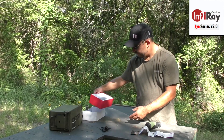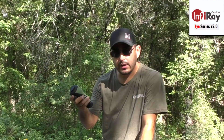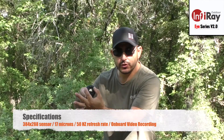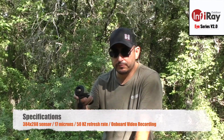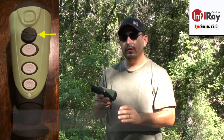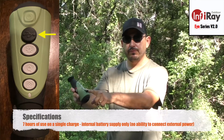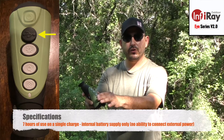Packaging is pretty straightforward. The unit itself is lightweight — 384 by 288 sensor, 19mm front lens, fixed focus, meaning you cannot adjust focus for near and far on the front. It's a 50Hz refresh rate, 17 micron sensor. The E3W is rated at 7 hours of continuous use on a single full charge. You charge it through the top port USB, which has a nice cover to keep rain or dirt out.